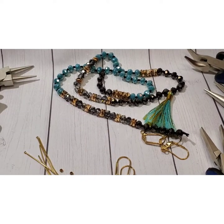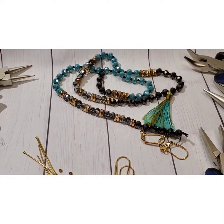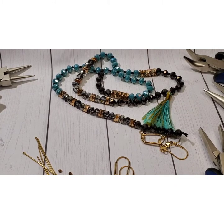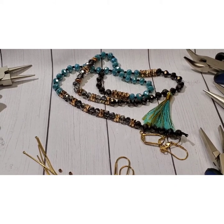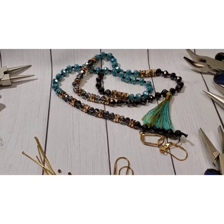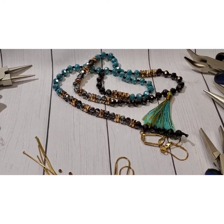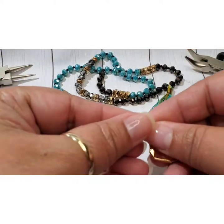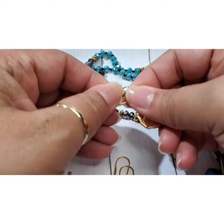I'm also going to go over some of the tools that are most commonly used with making jewelry and what they do. So let's go ahead and get started. These are actually just little gold-plated lever back ear wires.